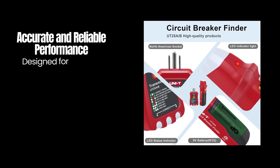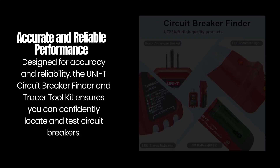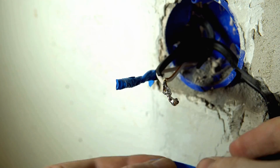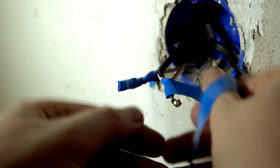Designed for accuracy and reliability, the Uni-T Circuit Breaker Finder and Tracer Toolkit ensures you can confidently locate and test circuit breakers. Upgrade your electrical testing with precision and safety in every test.